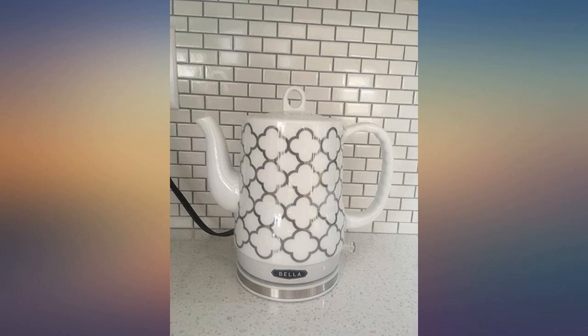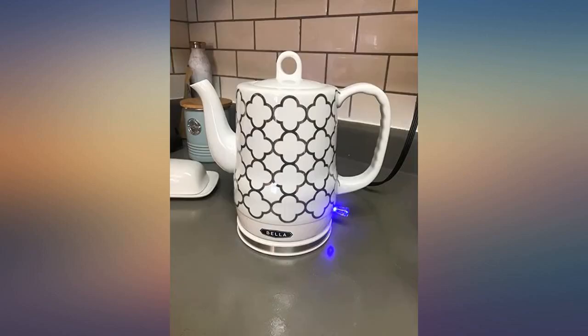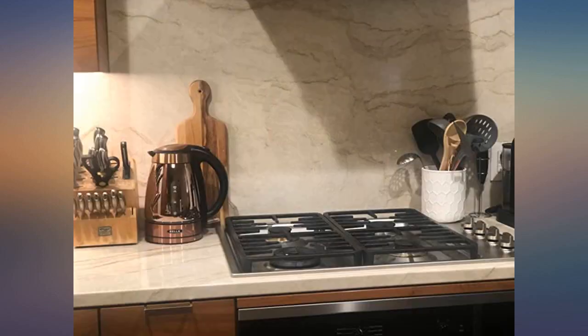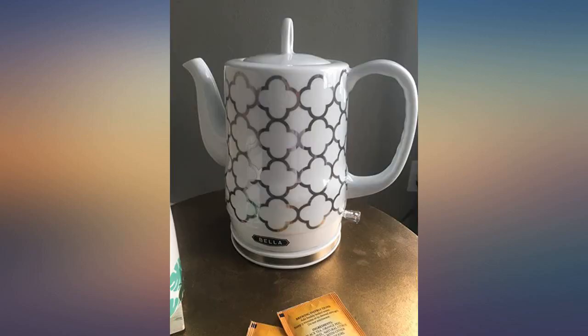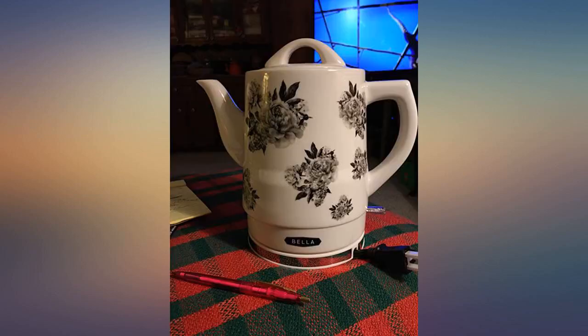My wife bought this kettle for her French press. She absolutely loves it and can't stop talking about how pretty it looks. Pretty, quality materials, and almost a year in it still functions great. Love the solid feel of this kettle. Matches my grey and white kitchen decor.